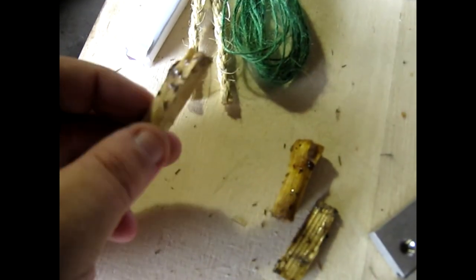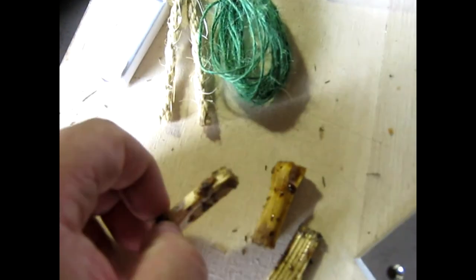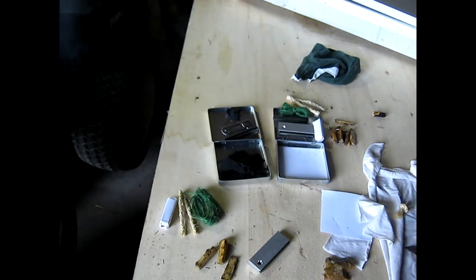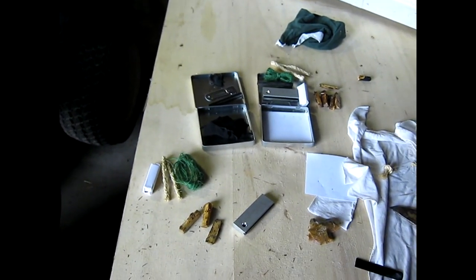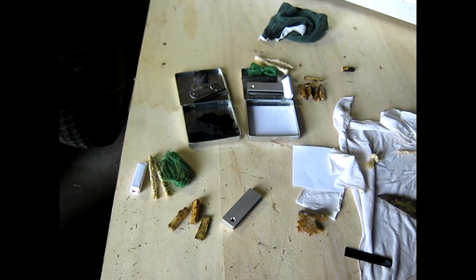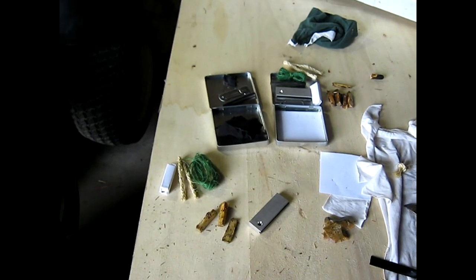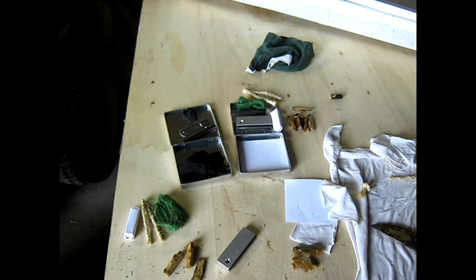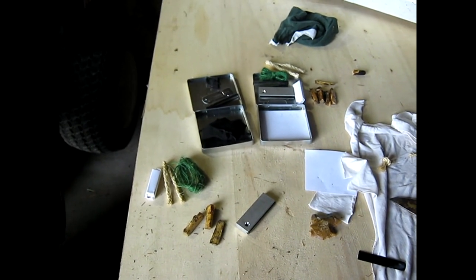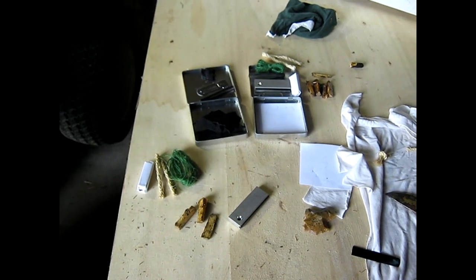And then you just take this punk wood and you hold it in the heat, and the sap will light on fire, which then lights the wood like a match. The kit's a combination of old-school tinderbox and modern bits. But it works like a champ, an absolute champ. At this point, I'm going to go ahead and wrap up the prototyping phase and actually start making the kits themselves.